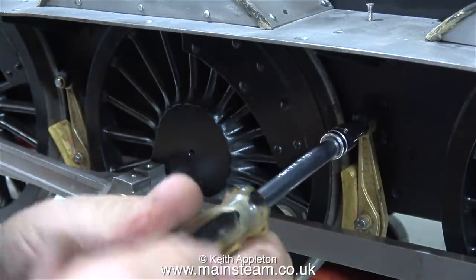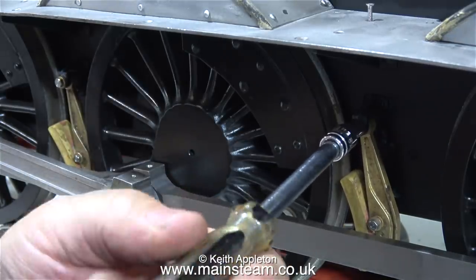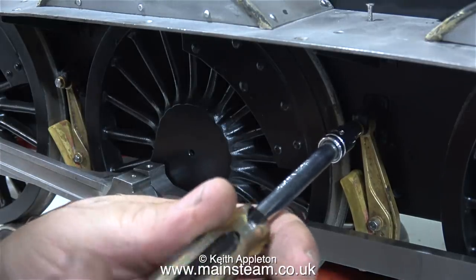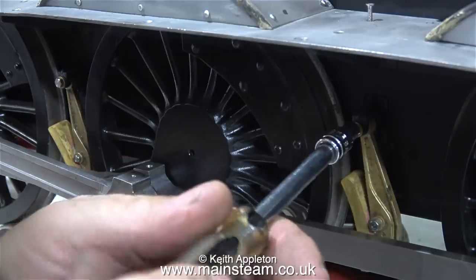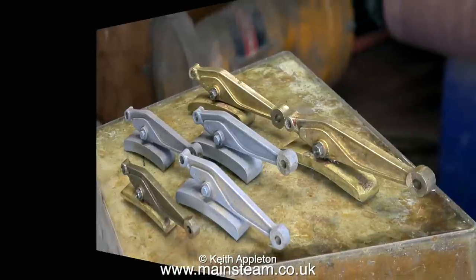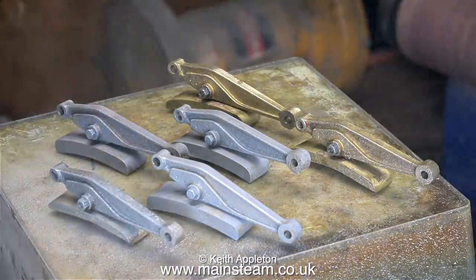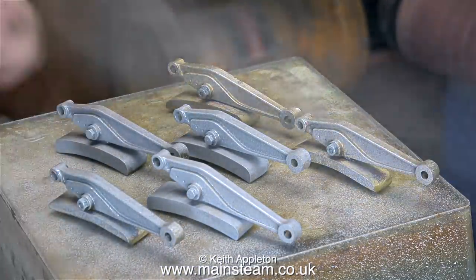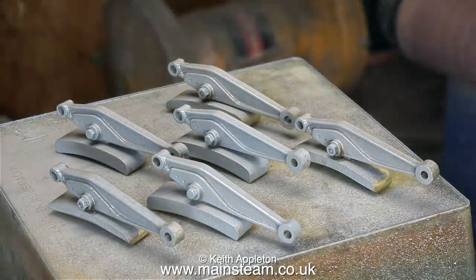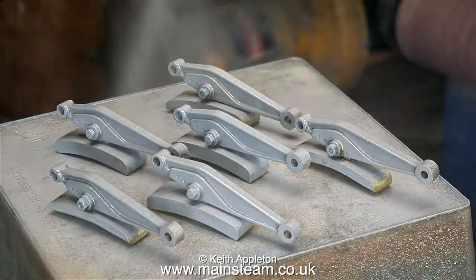Before I start making the second of the running board extensions, I thought I'd take this opportunity to remove the brake blocks and paint them. I've already done one side, so this is just a mirror image of something from a previous video. Once I removed the brake blocks, I put the bolts back in place so I didn't lose them. This time I'm spraying the brake blocks on an upturned plastic tub using Phoenix Precision Paint's Single Pack Grey H Primer.